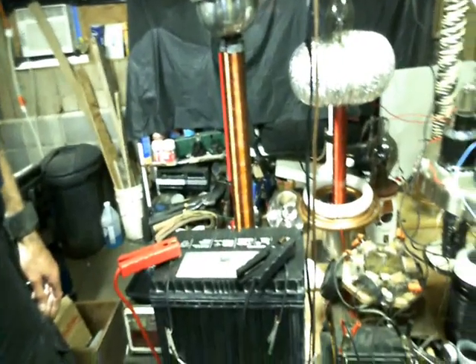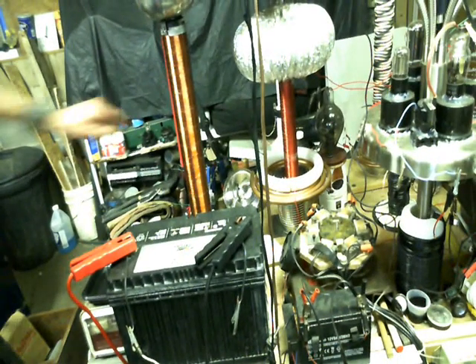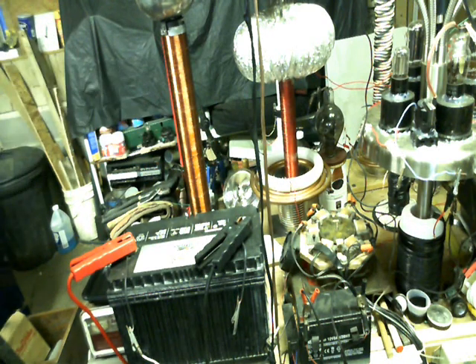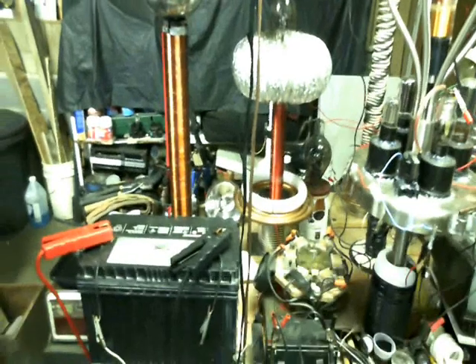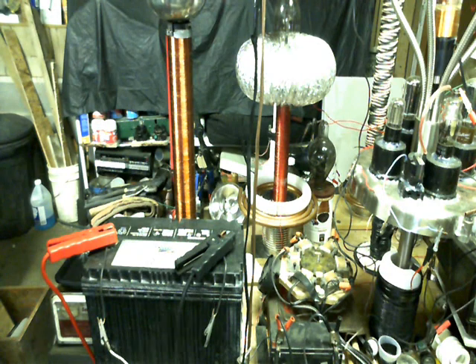Let me spin this around over here. If you look right back in here, it's an old sealed beam lamp that was burnt out. I replaced the bulb and it works perfect as a vacuum spark gap. Let me readjust a few things here and I'm going to turn off some lights and let you see this thing light up.